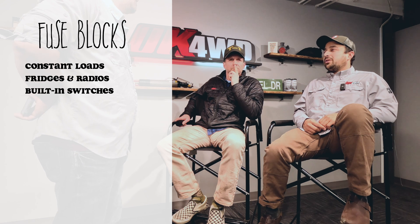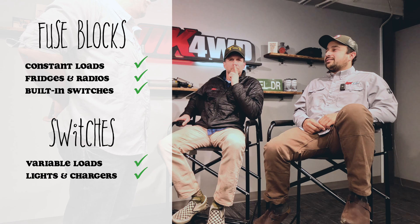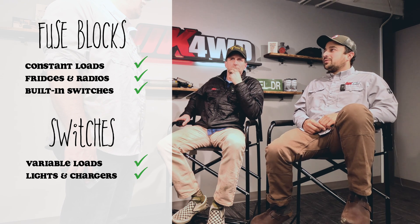To manage all your accessories, a fuse block is great for things that don't need to be switched — constants like a fridge that has a built-in switch. Items like lights and cigarette chargers are nice to put on a switched unit. Something like a Blue Sea deck panel or a Redarc RedVision setup is a nice alternative.